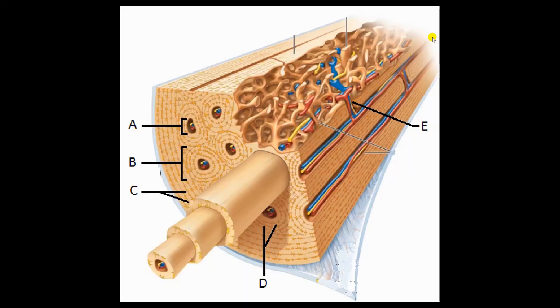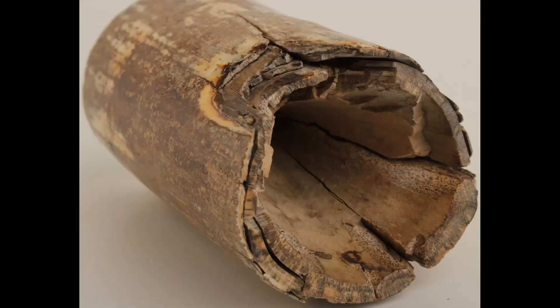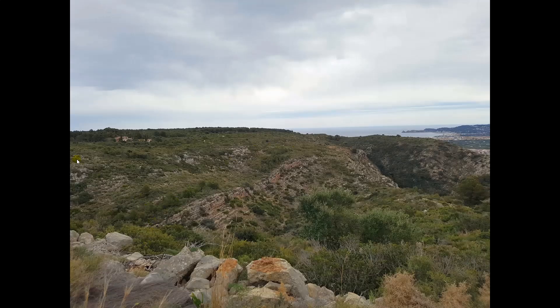If the bone were crushed, that would be exposing some of these layers, and I think that's what you just saw in the video. Here's a cross section of an elephant tusk so you can see the same thing, and here you get a real feel for it.